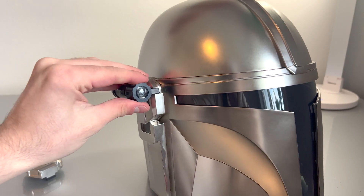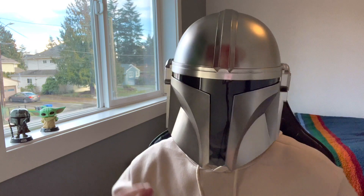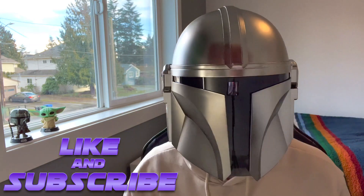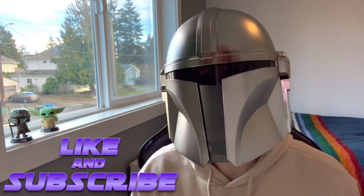Anyways guys, thank you for watching this video. I hope you enjoyed this little unboxing — I'm super hyped to finally be able to wear this, and I'm super hyped to watch Mando Season 3 tomorrow. I'll see you next time. This is the way.